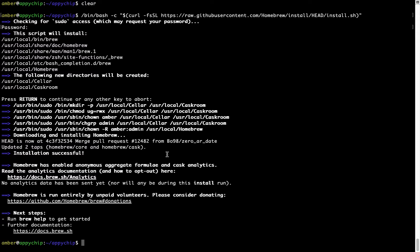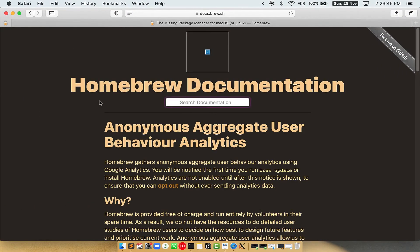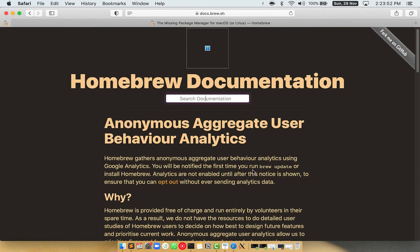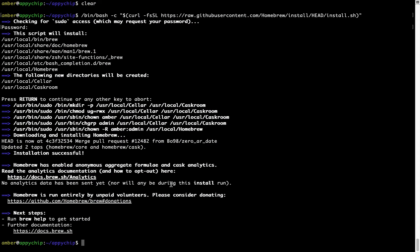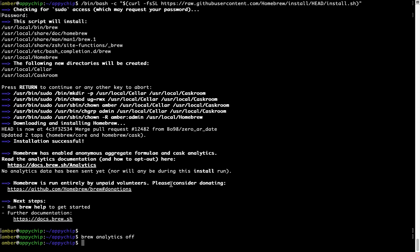Before we proceed, I would like to highlight that brew collects anonymous usage data via Google Analytics. As you can see on this page, if you want to opt out, you can simply run the command brew analytics off and press Enter, which disables the anonymous usage data collection on your Mac.